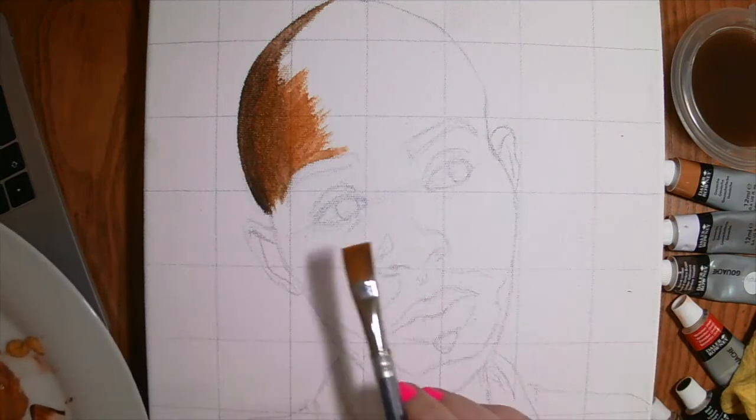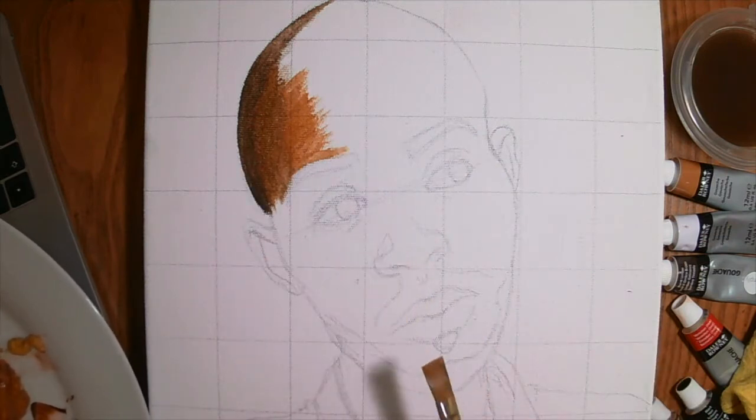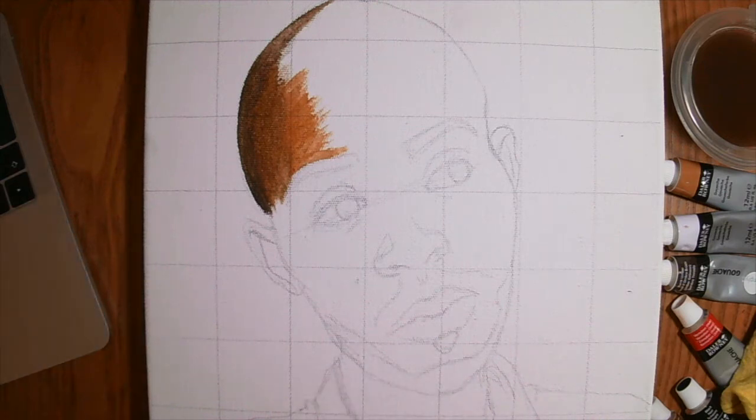I get back to the medium tone and so on and so forth. I'm going to continue with all the skin and leave the eyes, mouth, and nose for last, but I'll be fast-forwarding just so that you can get the gist of the whole thing.